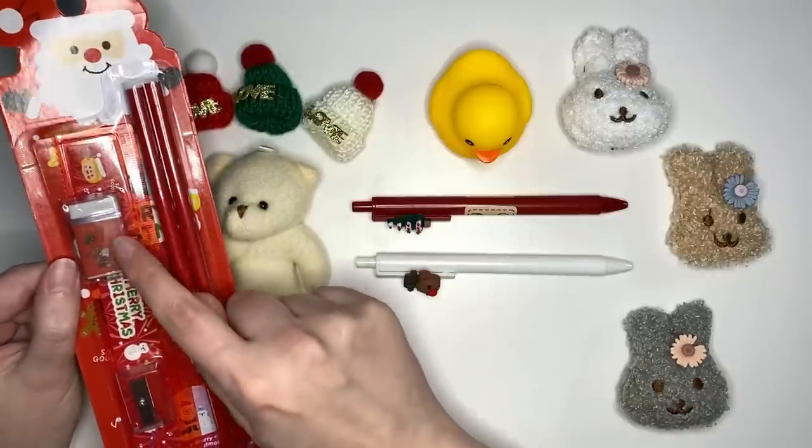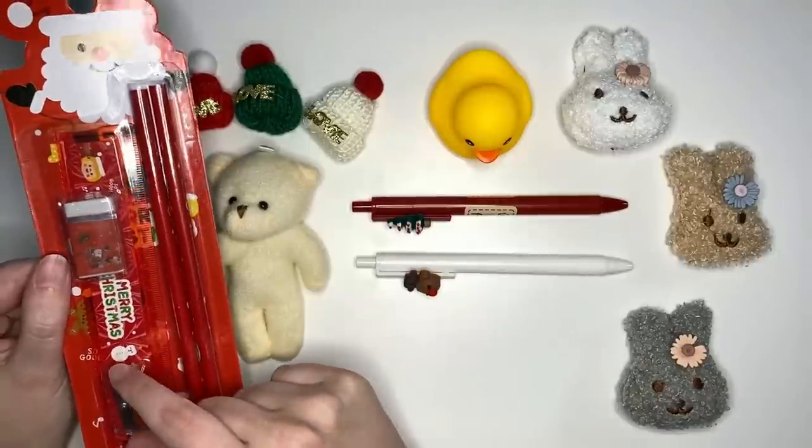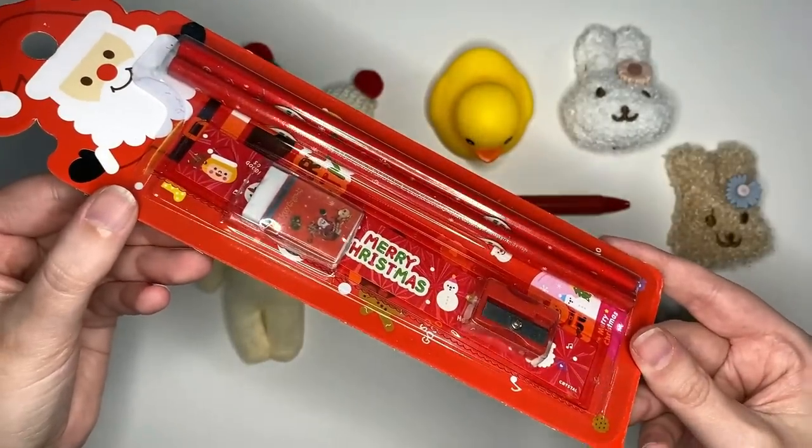So moving from left to right, we have a little kind of pencil set which is Christmas themed. It's got two pencils, an eraser, a little ruler which is 15 centimeters, and a little pencil sharpener. That's a very cute holiday season set.